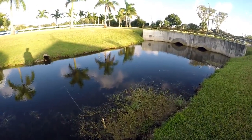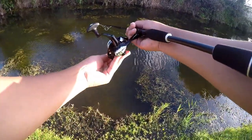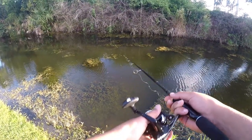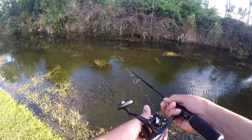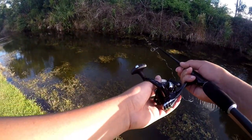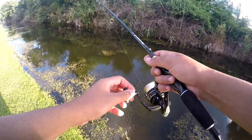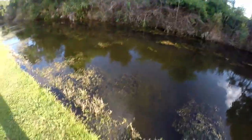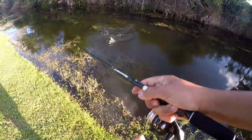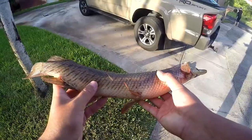Let's go catch some gar! Oh he's got it — come on Mr. Gar — oh yeah, go away with it, there you go! Go to your home, good time buddy, because you're going to be dinner. Oh my god, here we go boys — gar catch and cook part two, here we go!